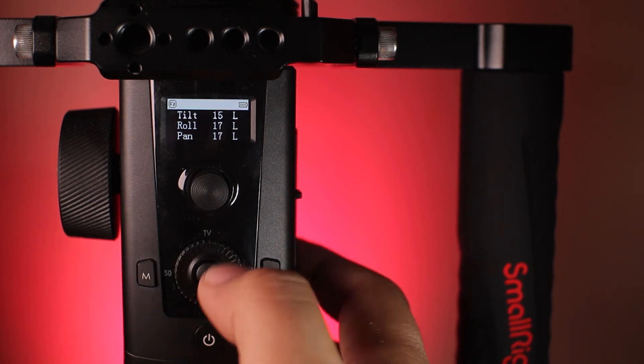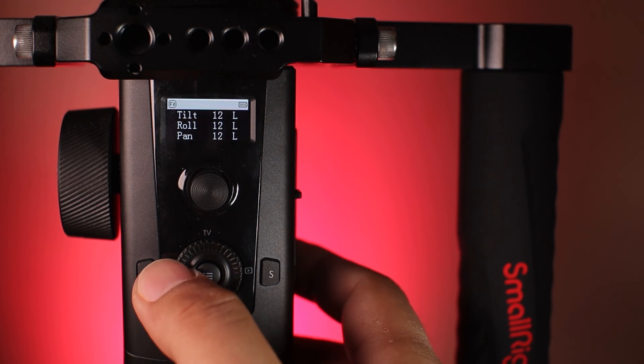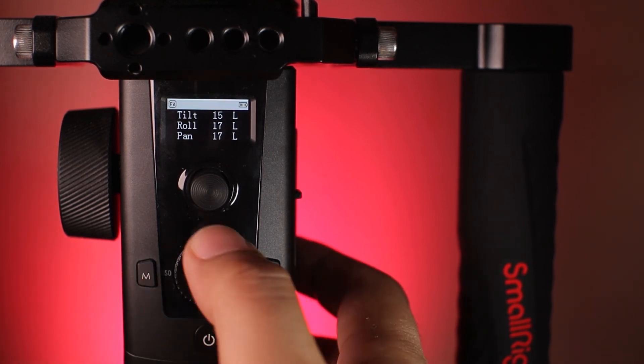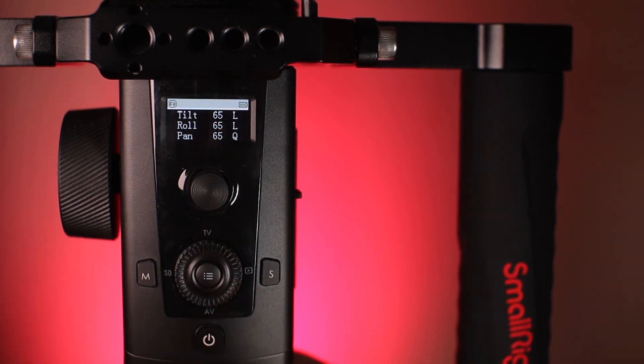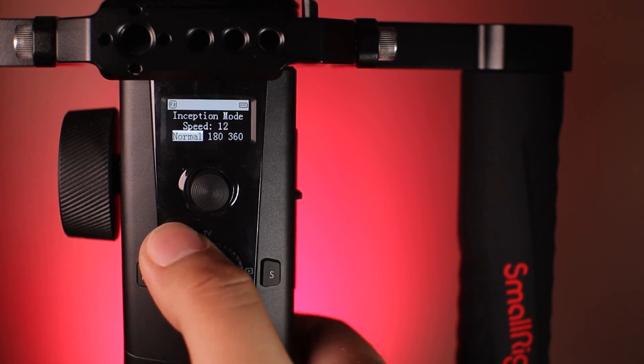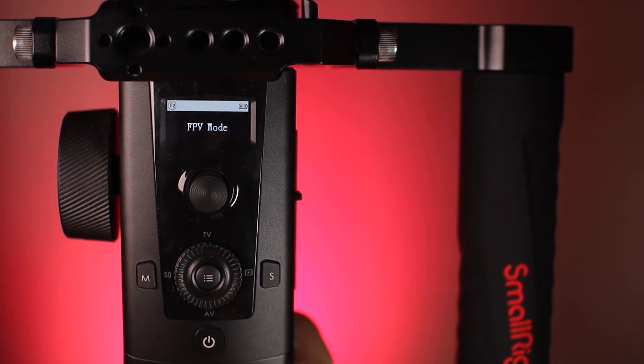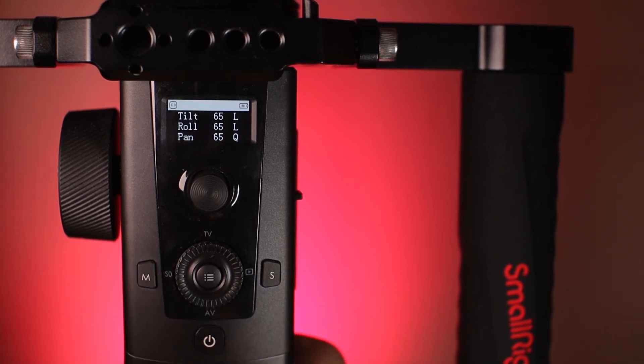Now here are the functions that I really like on this gimbal. You can adjust the strength and speed of all axes by rotating the dial clockwise up to 100% and counter-clockwise down to zero. You can also double-click up, left, and down on the dial to lock each axis. Press S once and you'll enter sports mode; press it twice for inception mode, where you can set the speed using the dial and select from 180-degree to 360-degree rotation. Triple press and you'll enter FPV mode. For the M button, you can select what smart hand wheel function to use, such as controlling each axis or pulling focus — that is if you have the iFocus attached.